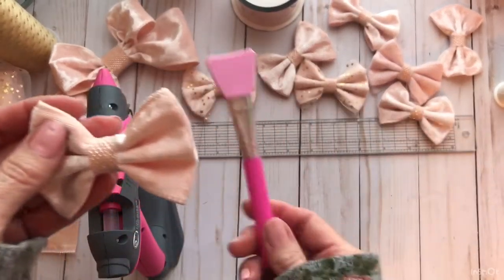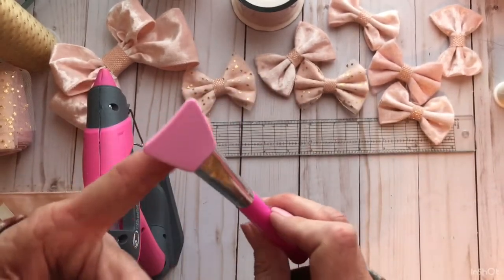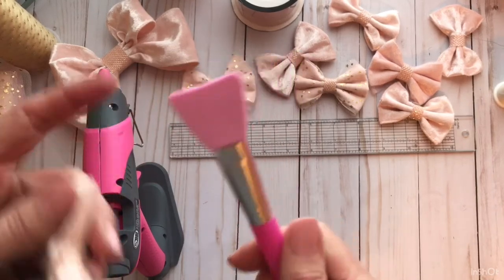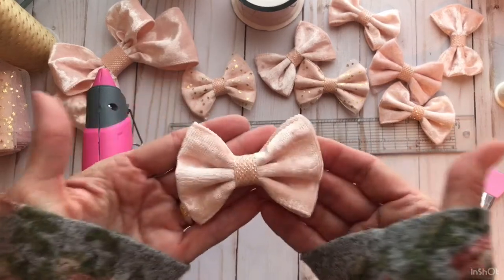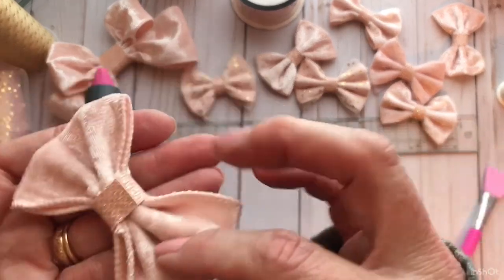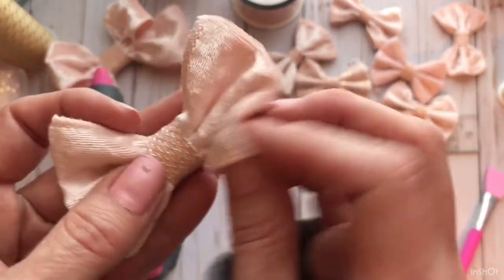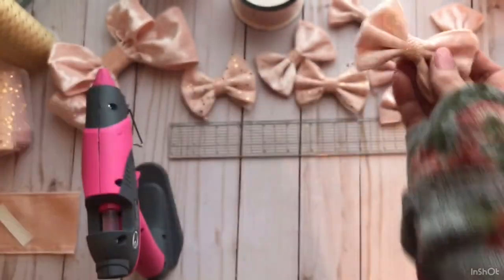This is the little makeup application brush from Dollar Tree. I know a lot of ladies have been hauling this, and it really is good to use with your hot glue gun so you don't burn your fingers. So when you're done, this one's finished. Isn't this cute? It doesn't have the wire in it now so it won't get all smashed. That's that bow.